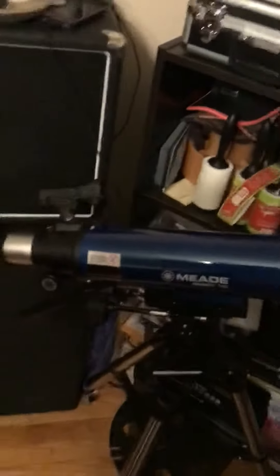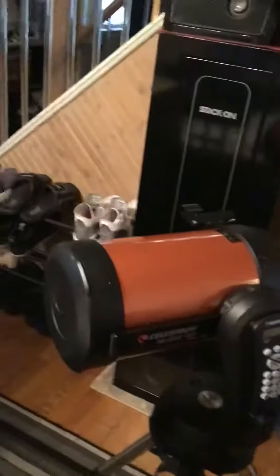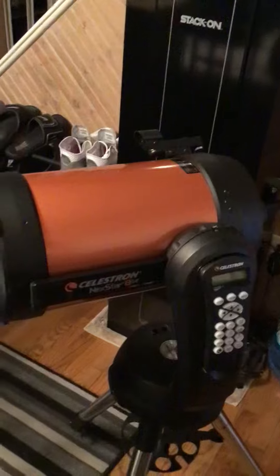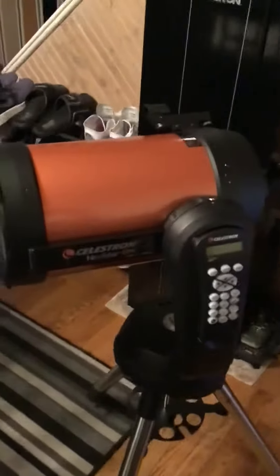Seeing those planets out of that scope made me want to buy this bad boy here. I just want to give an extra big thank you to Chuck from Chuck's Astrophotography and Trevor from Astro Backyard — you guys corrupted me enough to make me want to take the plunge myself.